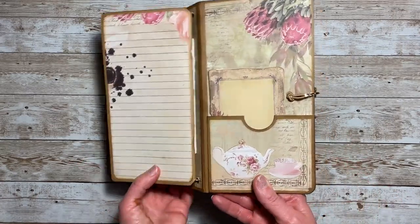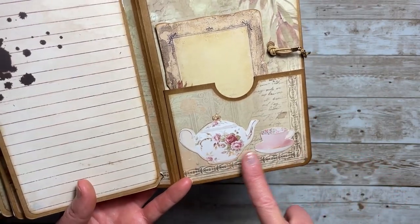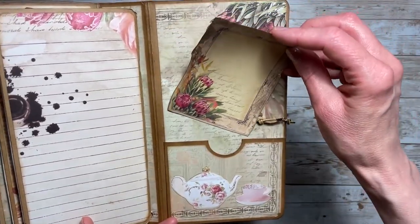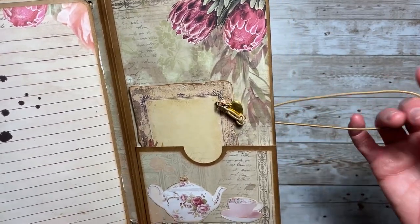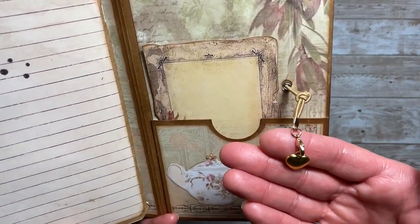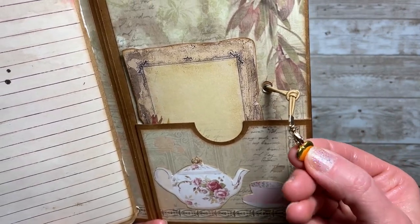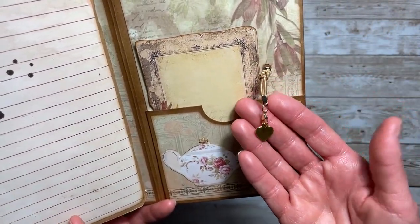On the back of the cover I added the teapot and another teacup — these are so adorable. In the pocket I included another journaling card. On the back of the closure elastic I added another claw hook and a heart charm on a lobster claw, so you could take this charm off or add another one — whatever you like. Really cute.